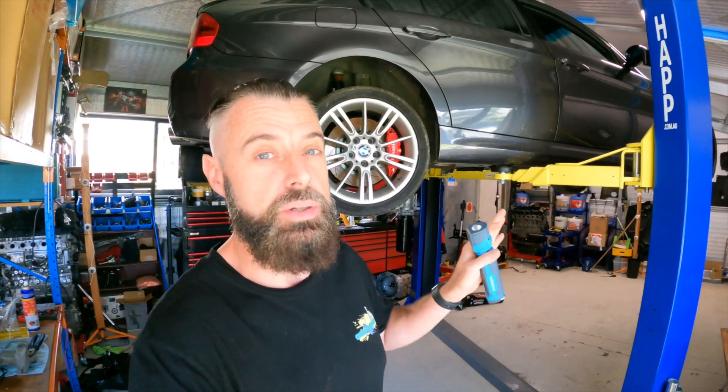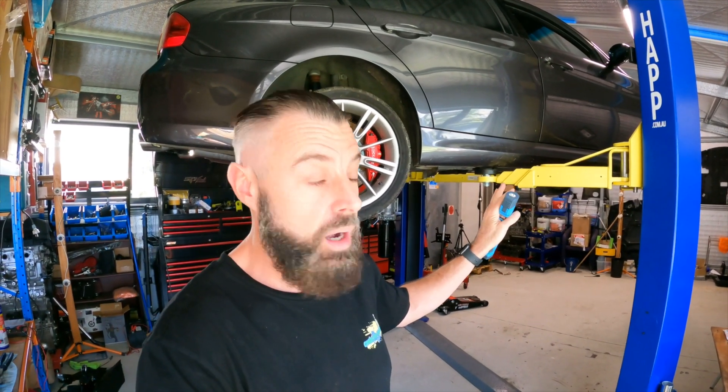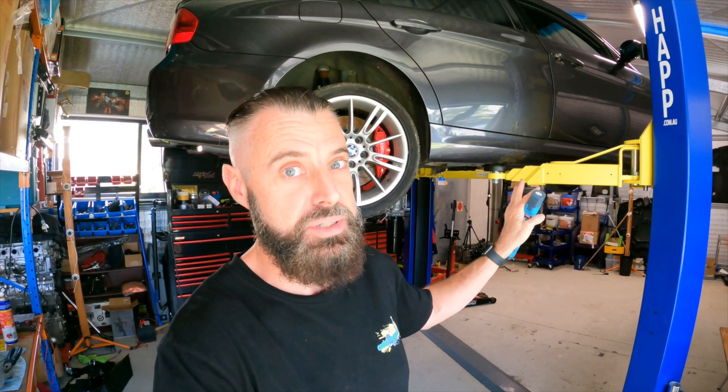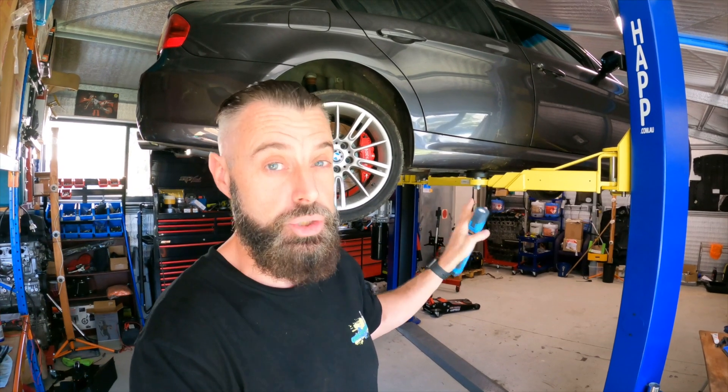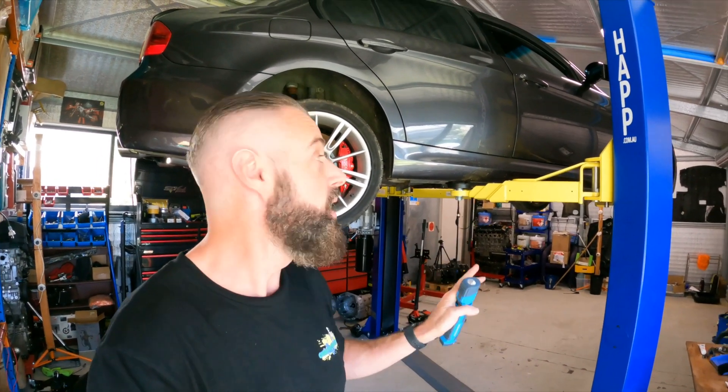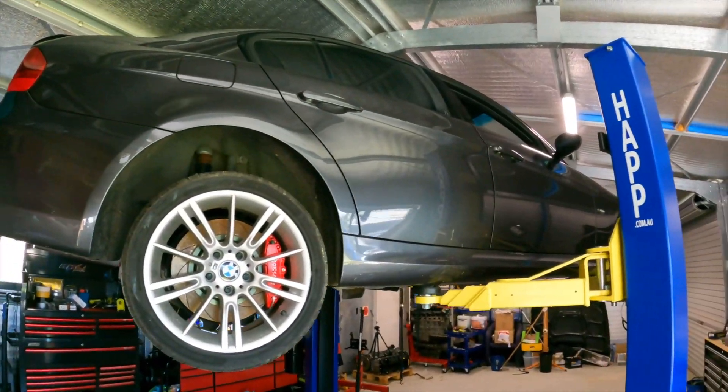Now I need to show you guys what's happened since. If you're new to this and this is the first video you've seen, we're currently in the process of putting a China-built forged motor in this car that I assembled — and I don't know how to assemble engines. I'm also putting an 8HP with a Turbo Lamec controller kit in it. It's actually an 8HP70, and it should be a pretty solid transmission, doing more than we ever need to do with this lovely N54.